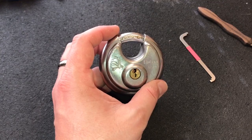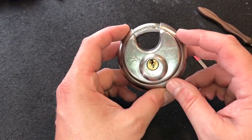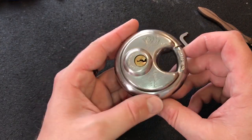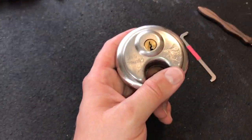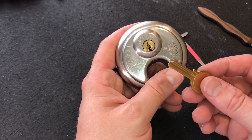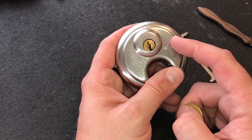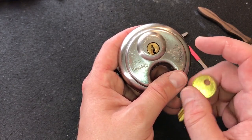This lock was loaned to me along with its twin a while back by a co-worker of mine who wanted to see if I could impression a key. Well, I've not mastered impressioning yet, and quite frankly it's taken me this long to be able to pick these open somewhat reliably.